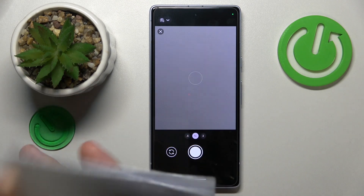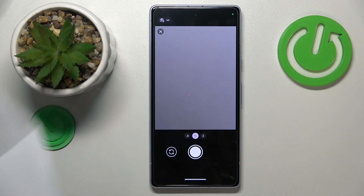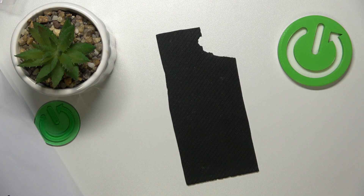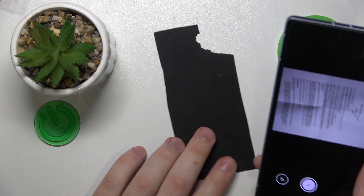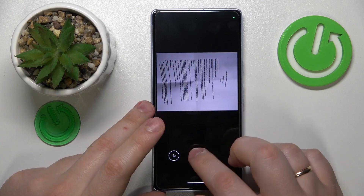Then simply take a picture of the document that you wanted to scan. Once you do that, if you're satisfied with the result you can proceed; if not, simply retake the photo.